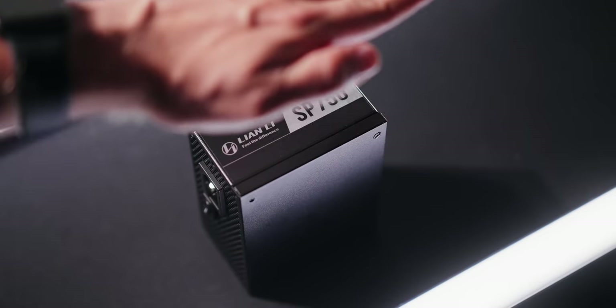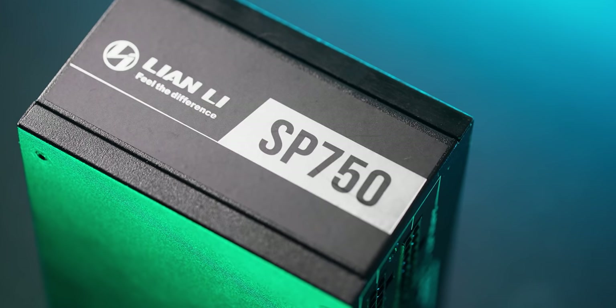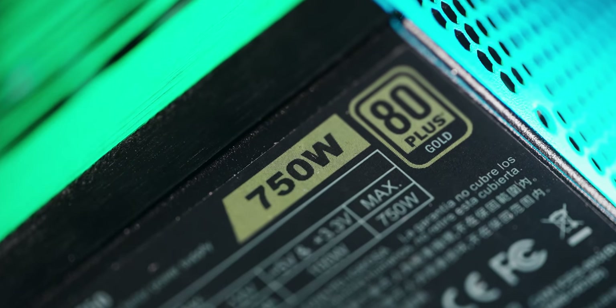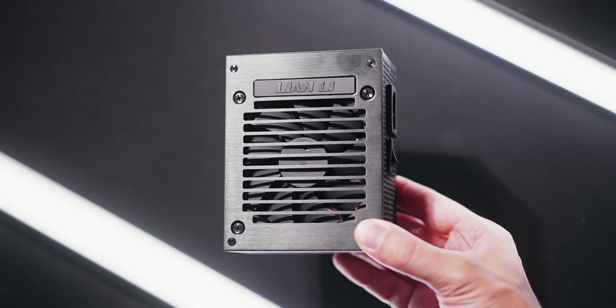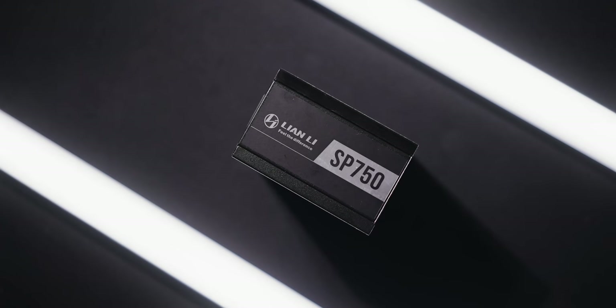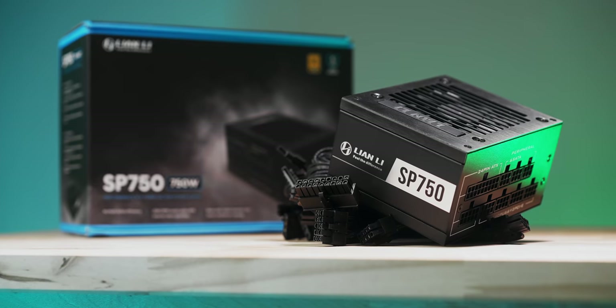Small package, but with a lot of responsibility. The new Lian Li SP750 power supply brings performance to the SFX space with a fully modular design and complementing low-profile cables. The 750W 80PLUS Gold unit should satisfy most SFF needs, especially with a zero RPM mode under 40% load and this pretty elegant exposed aluminum housing. It's about the size, the power, and where it comes from. Check out the SP750 SFX power supply down below.